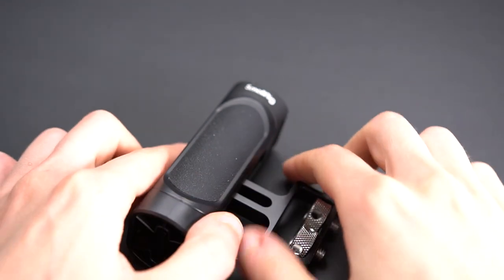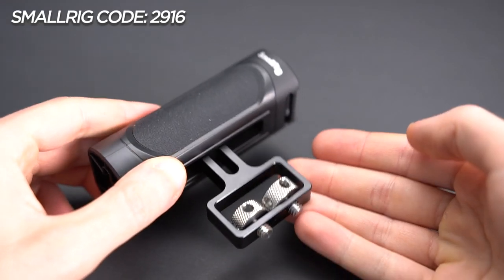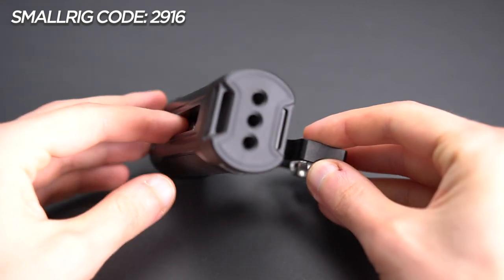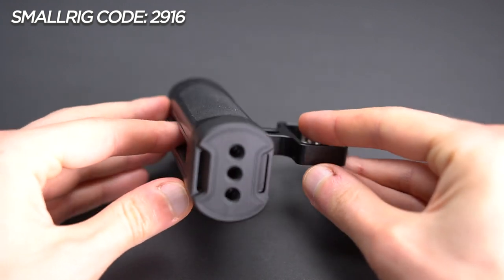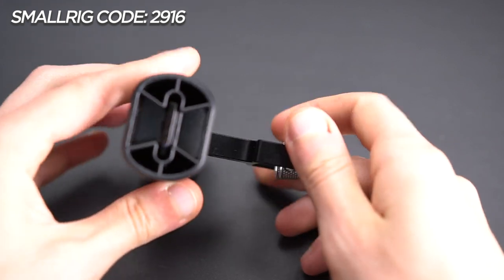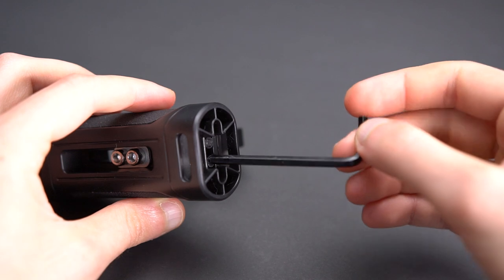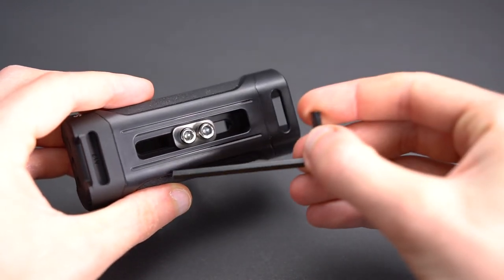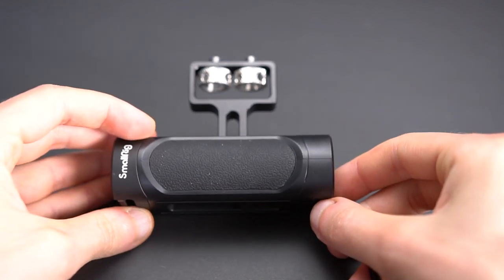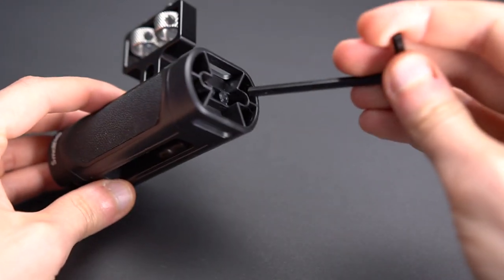This is our handle — a pretty simple design, but it has everything you might need. It uses two quarter-20 screws to attach to our cage or anything else you want, and it has three more quarter-20 mounts on the top. It's primarily made of plastic, but where the mounting points are, it's made of a cold-to-the-touch material that's more reliable. It also comes with a hex key which you can use to adjust the height of the handle.